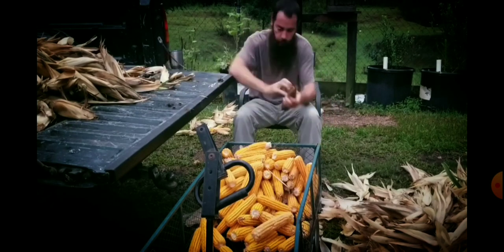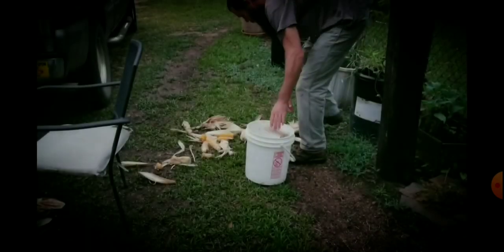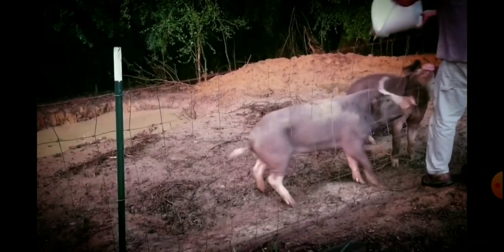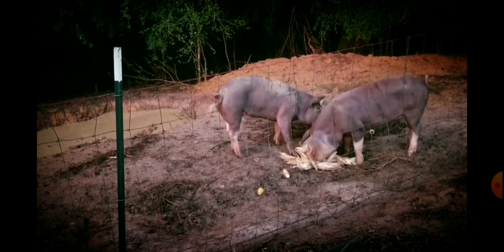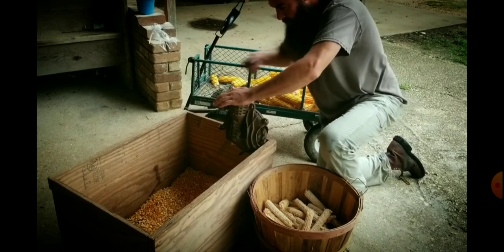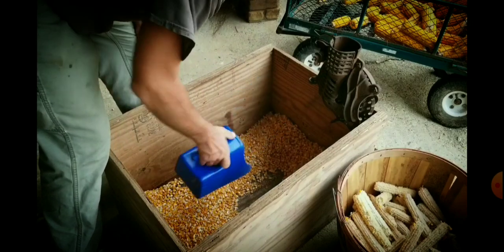We planted about four pounds of seed, and at the time the seeds were bought they were about six dollars a pound, so round up to $25. Now the seeds were old — a couple of years old — and the germination could have been much better, but let's just use the math that we have: $25 worth of seed.